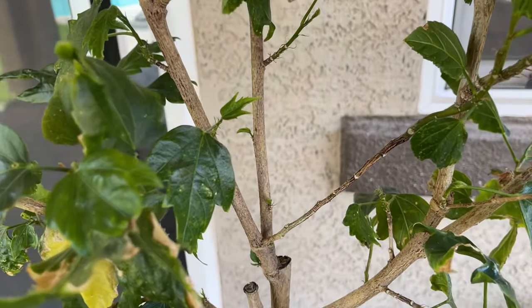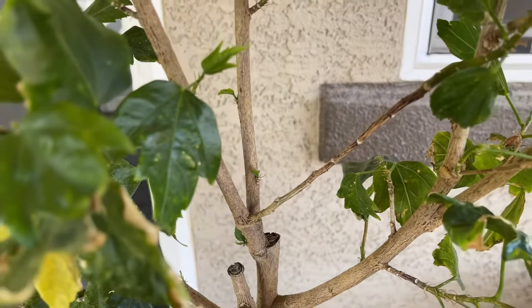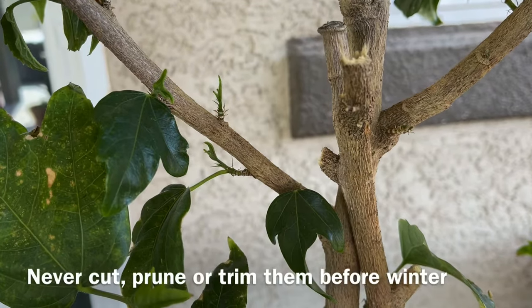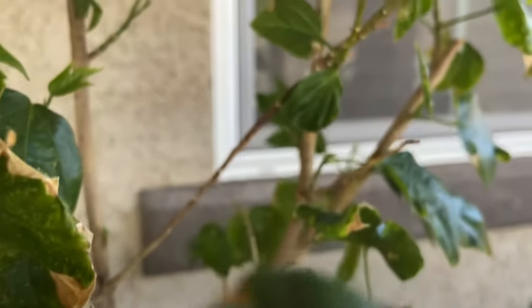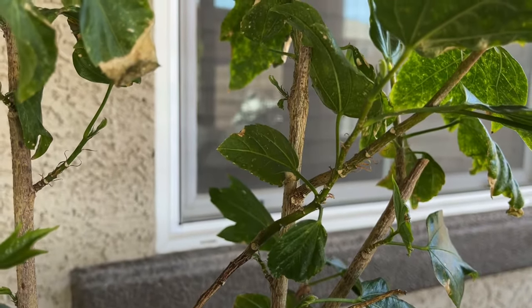What's up everyone, my name is Jeff and this is Pacific Gardener. Spring season is the best time for us to trim our hibiscus plant or tree. Usually we can see these growth activities on old branches, which means they're out of dormancy.